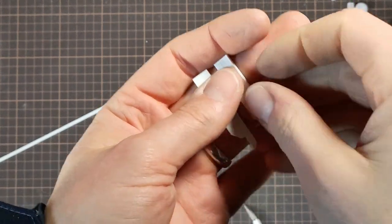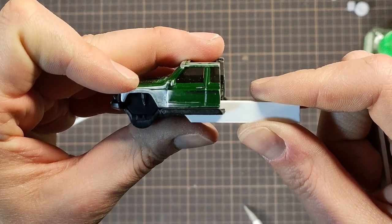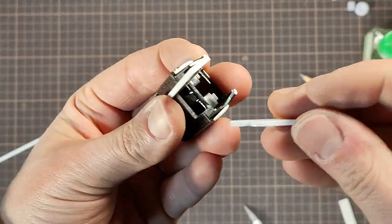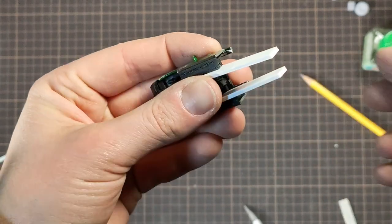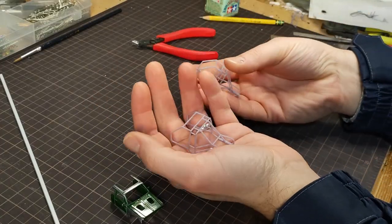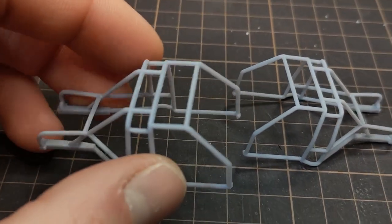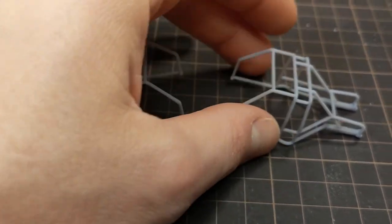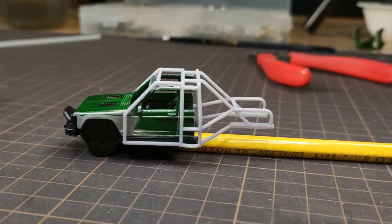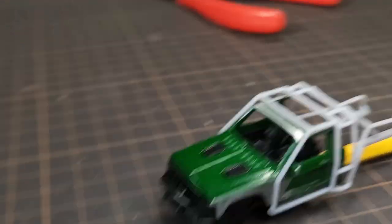I filed a notch into each rail to fit onto the rear of the cab. Here's a closer look at the roll cages — I printed two to have a backup, which proved very useful for mocking up things throughout the build process. It sits a bit higher than expected at this point, but this wiggle room led to a near perfect fit in the end.